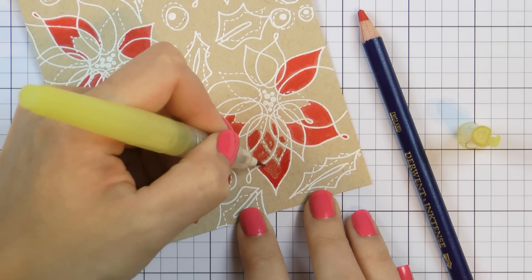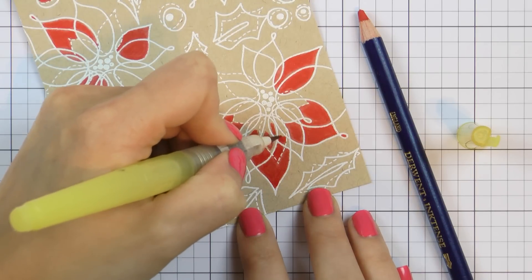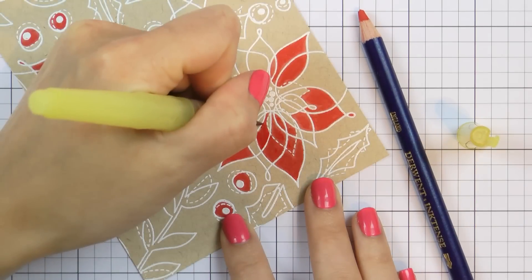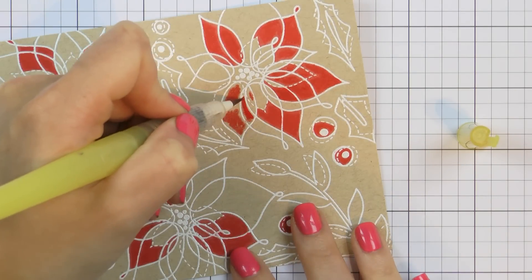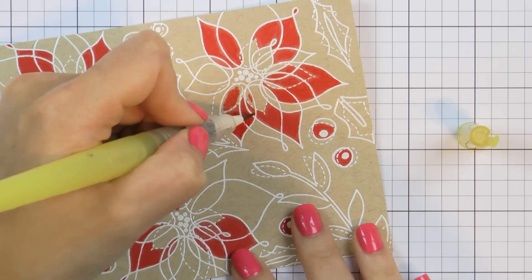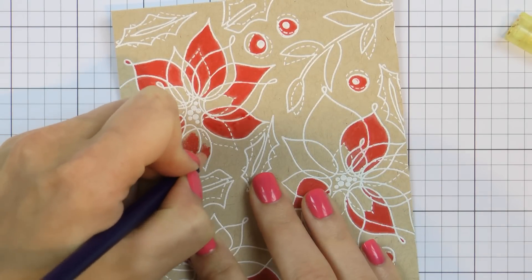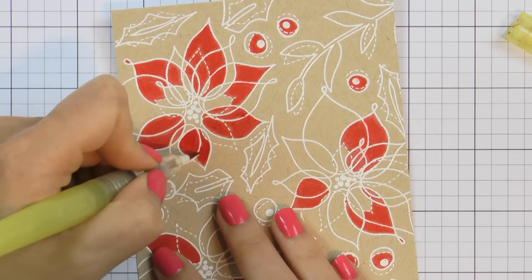These particular Inktense pencils make it very easy to add a thick, saturated layer of pigment onto paper. They are called Inktense because of how intense the pigment is. When you add water to this pigment, it never loses its color and really pops on the project. I've only recently gotten these pencils but I really love how vibrant the colors are. Another trick when coloring heat embossed images is to stay away from the raised heat embossed edge. I color each petal in the middle and stay away from the edges so I don't transfer pigment onto the white edge. Once I come in with a water brush, I can move the pigment and apply it right out to the edge of my petal.